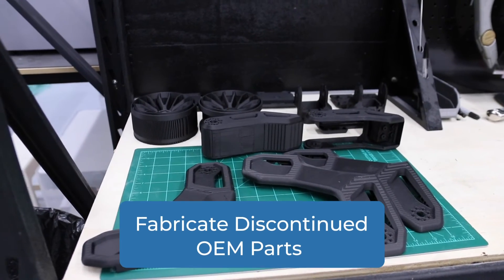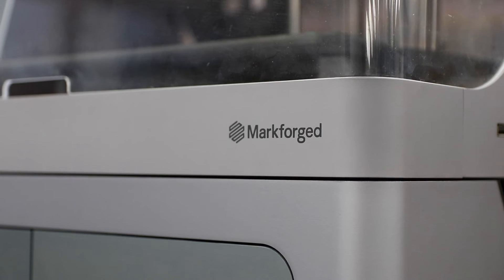Some of the other metal components are going to be legacy items — items that are no longer available from a manufacturer.